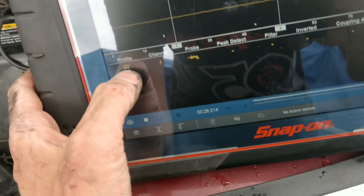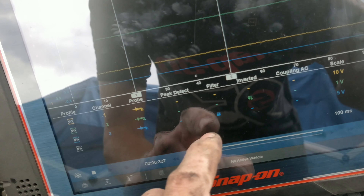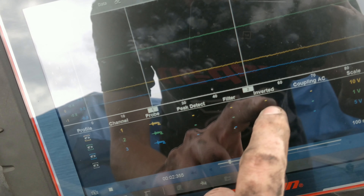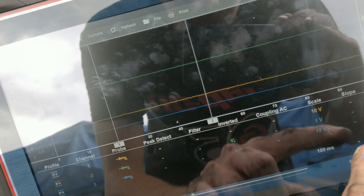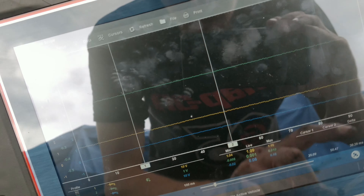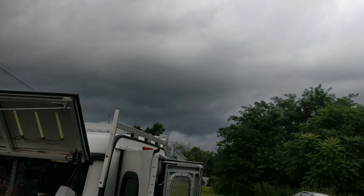Okay, we're back. Let's turn these on — inverted. I don't know what scale we'll need; we'll need about 10. Hopefully the storm doesn't get any worse.